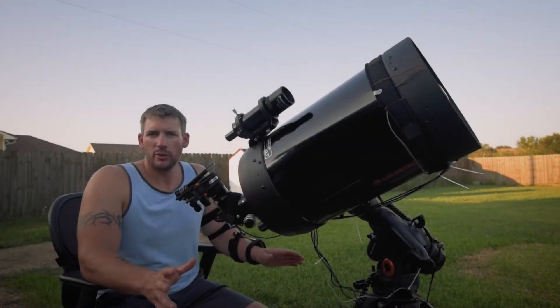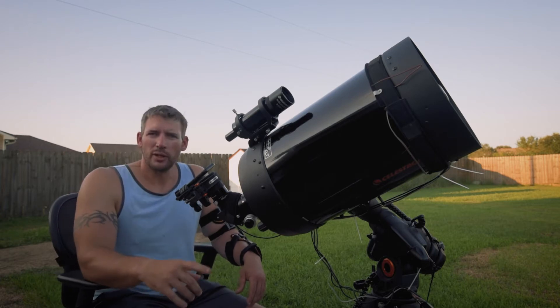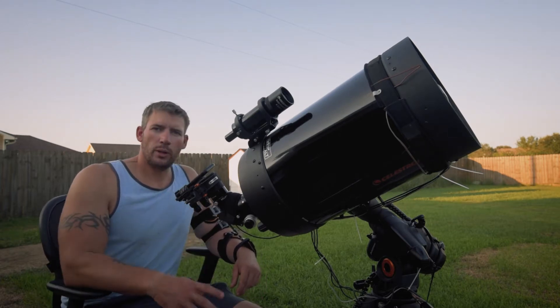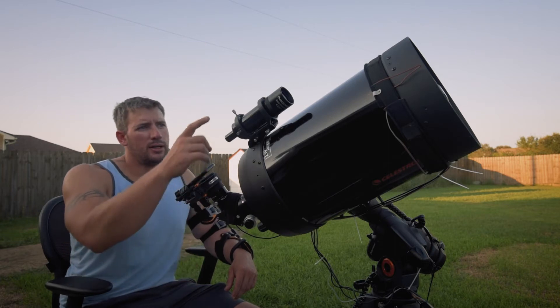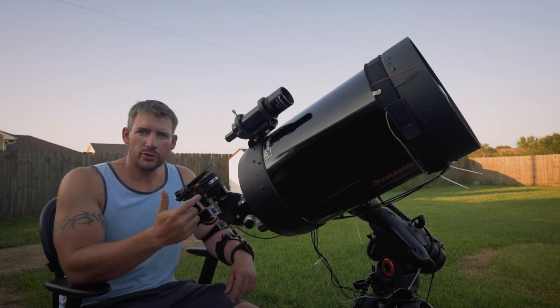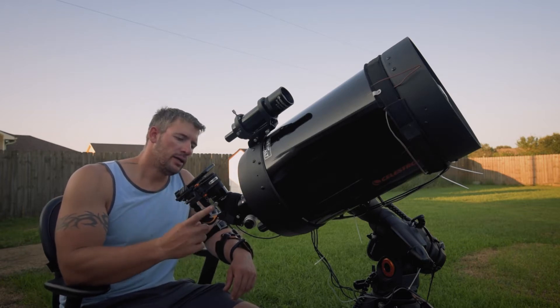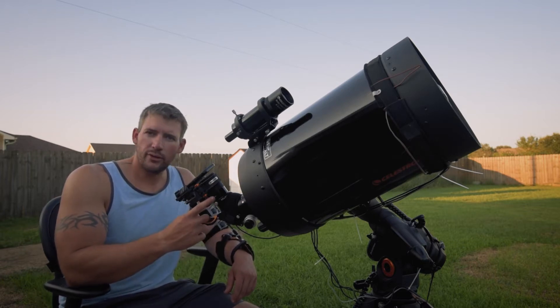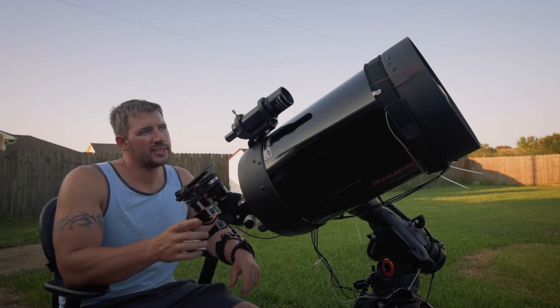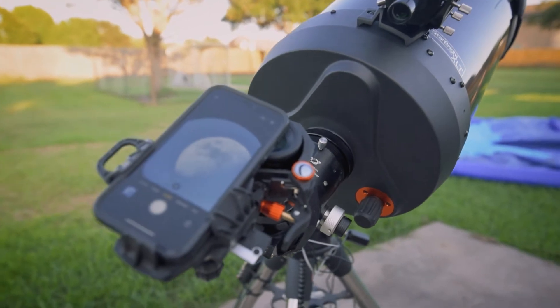I've already done a rough solar system align and polar alignment, and I got it on the moon so I could align the finder scope. I put the SCT Crayford focuser on, and I have the finder scope aligned with the telescope. I have the Celestron NEXYZ camera adapter on with an AstroTek 35mm ultra-wide, which is giving me 80x magnification on the moon right now, which you'll see on the screen.